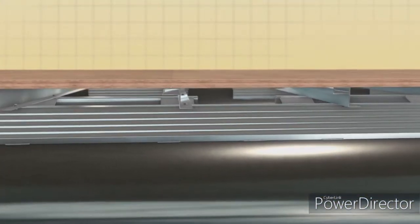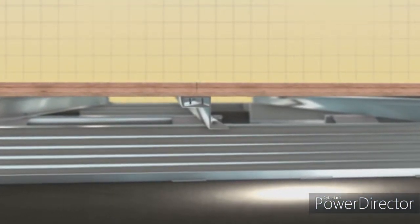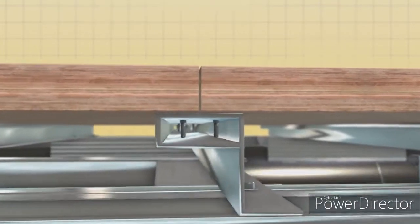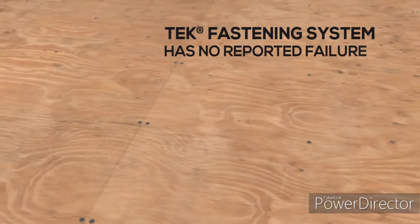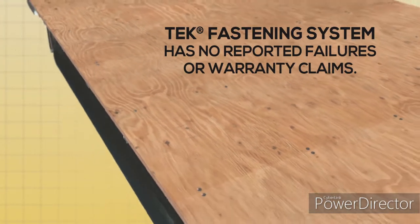The entire deck is attached to the box beam Z-bars using Tech Deck fasteners that friction weld as they're tightened, resulting in no exposed fasteners below deck. It's a connection so strong that SunTracker has never experienced a failure or a warranty claim due to any part of the deck separating from its foundation.